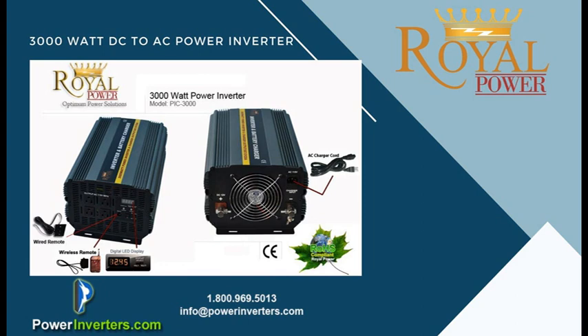The 3000 watt unit will charge the batteries at a 20 amp rate, and once they reach a full charge it'll go into a float mode.